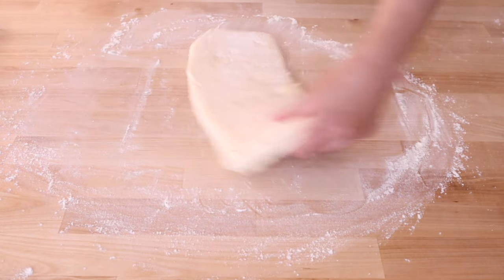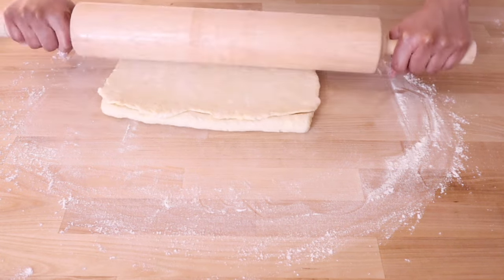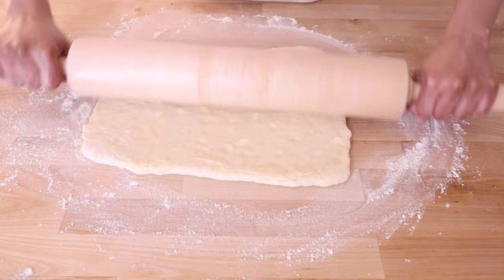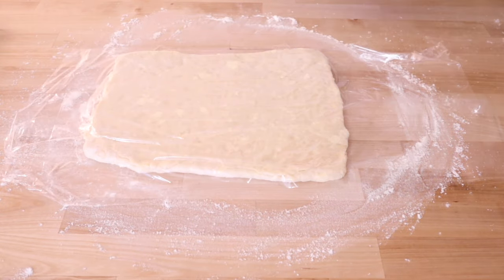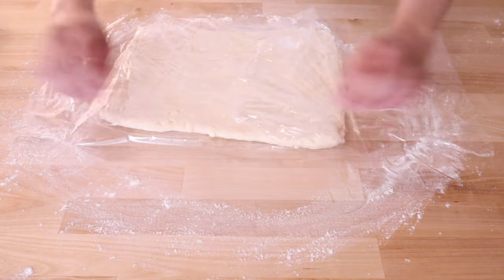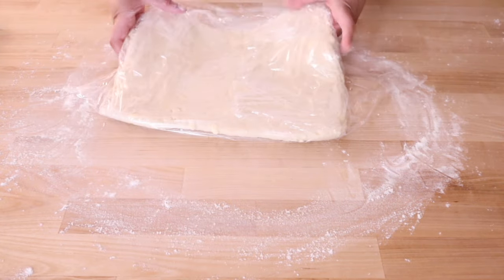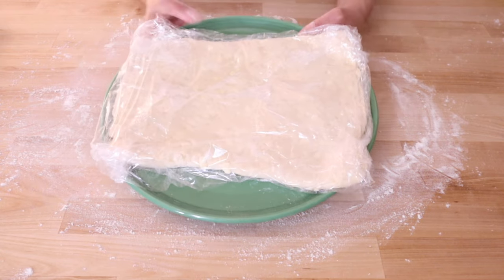Roll the dough once again to about a 7 by 12 inch rectangle. This is just to fuse the layers back together and seal in the butter. At this point your dough is really snapping back and getting a little too warm to work with, so wrap it in plastic wrap and refrigerate it for 30 minutes before the final cutting and shaping of the rolls.